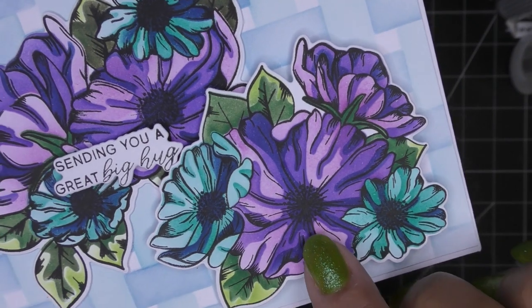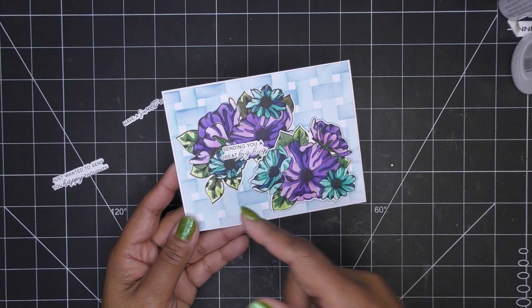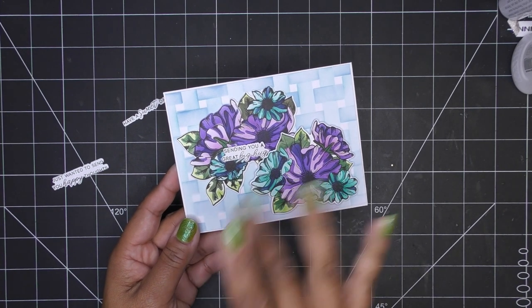Wow, thank you guys, thanks so much for watching! Thank you so much to LDRS Creatives for sending these items for review. Two awesome focal points — you can definitely make two cards pretty quickly. You have your different sentiments, and I happened to pop them both on the one card. Look at that detail — I mean, wow! All right guys, thanks for watching. I have images coming up, I'll have the links in the description box, and I'll see you all at the next one. Bye now!